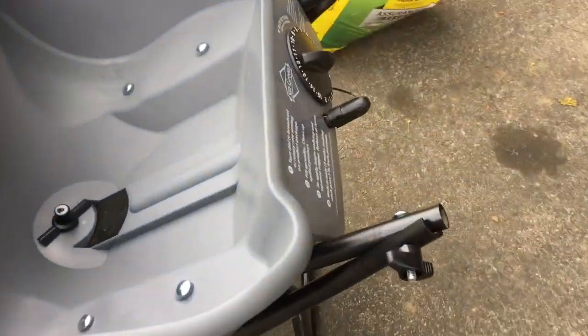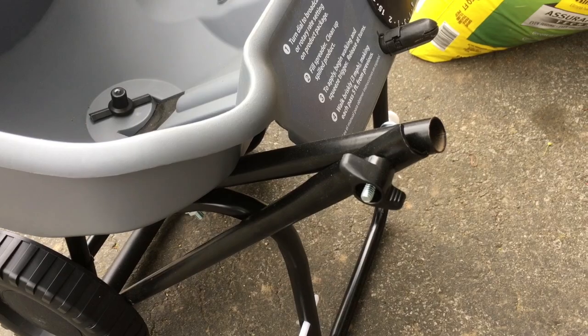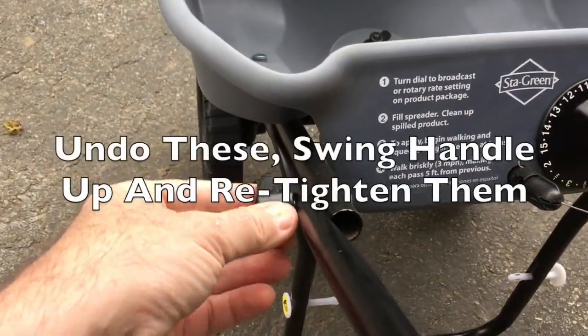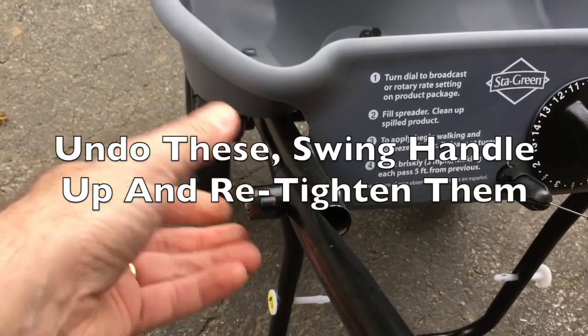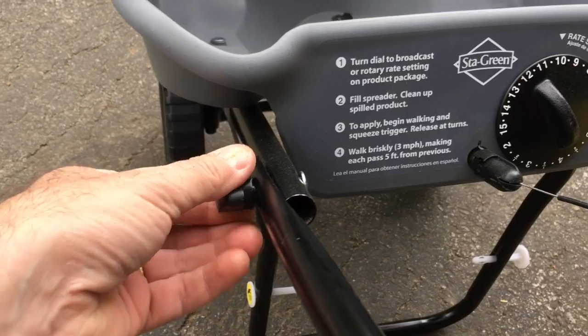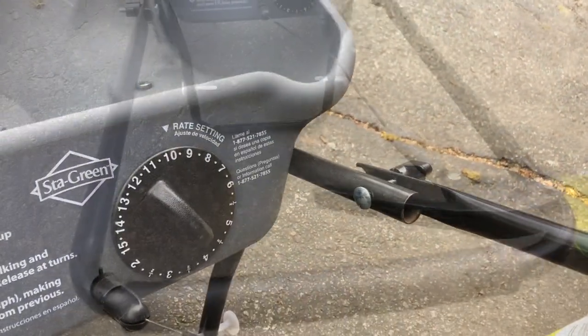It looks fairly easy to assemble — just got to undo these nuts, pull the handle out and get it in place. And it is indeed simplicity itself to install. You just undo these to pull the handle upright and then simply tighten them up by hand. Just going to do the same to the one on the other side.